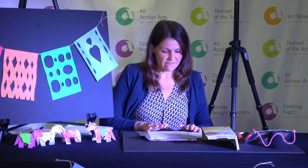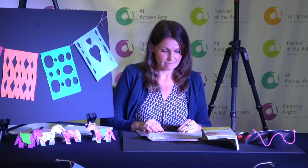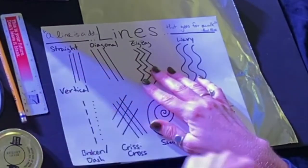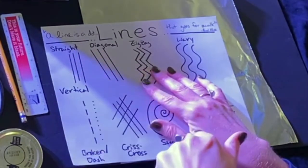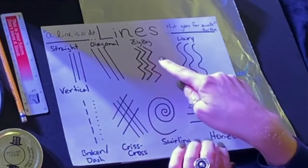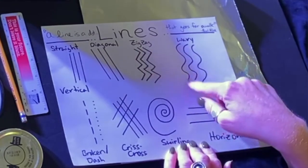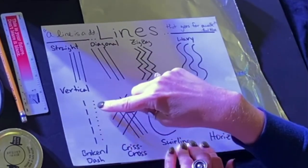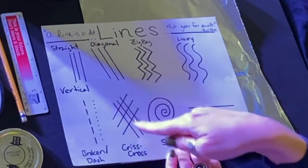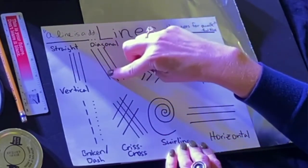We're going to start first with discussing some different types of lines. First we're going to talk about straight lines — just regular up and down straight lines, also called vertical lines. There's diagonal lines that go at an angle, zigzaggy lines, wavy and curvy lines. There's even broken lines, or little dot and dashed lines. Some lines can crisscross each other and overlap, and some of them don't.